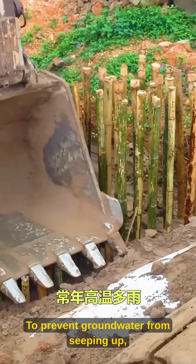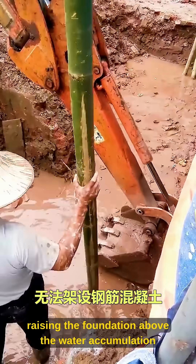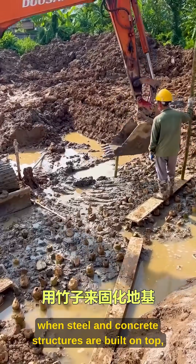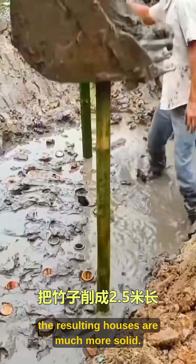To prevent groundwater from seeping up, bricks are laid on top, raising the foundation above the water accumulation layer. This way, when steel and concrete structures are built on top, the resulting houses are much more solid.